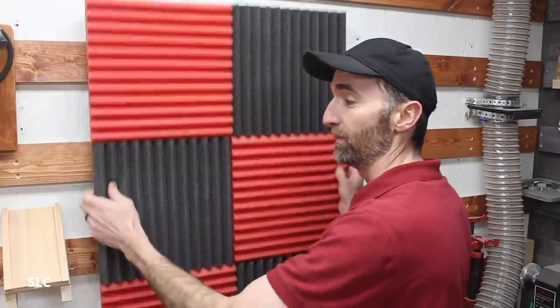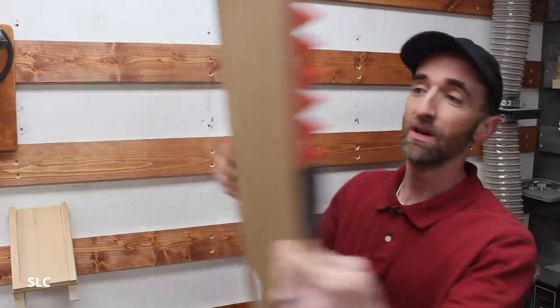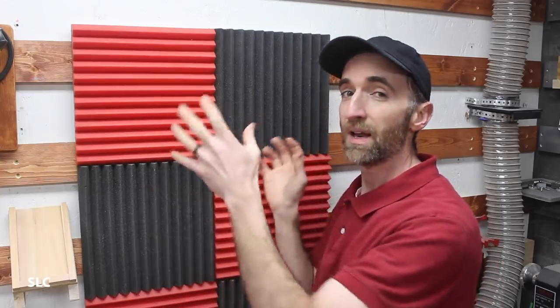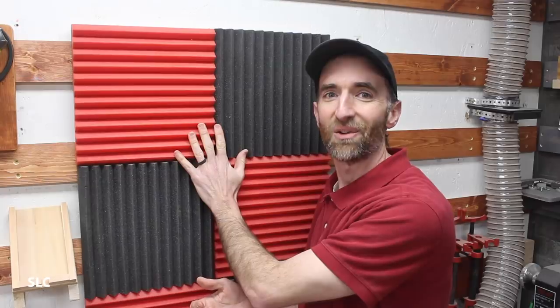If you ever do any recording in your shop, you're always going to be worried about the echo and just the sound quality. And that's how I came up with this sound panel. It's actually very simple — just a piece of hard board that I've hot glued a bunch of acoustic panels onto. This will help keep down on echo and any other sounds going around. You can pick it up and move it around, place it against walls wherever you need to. So if you want to record, watch out for your sound quality.